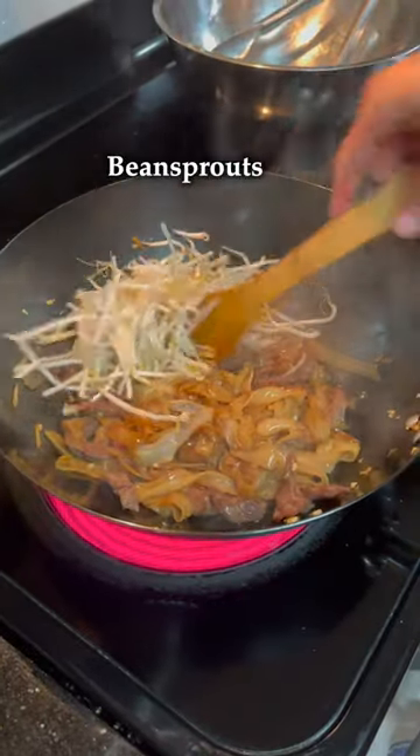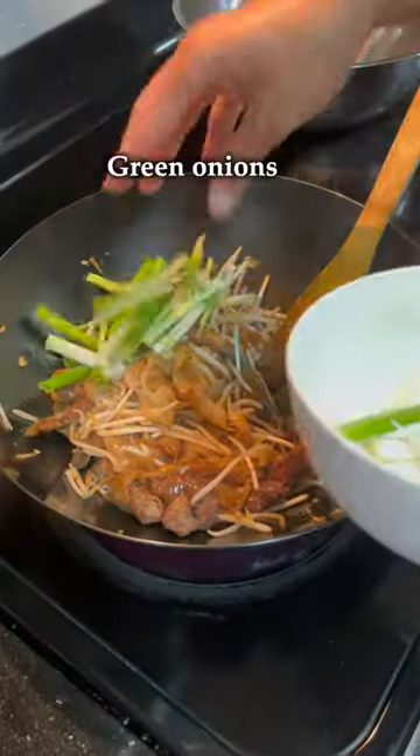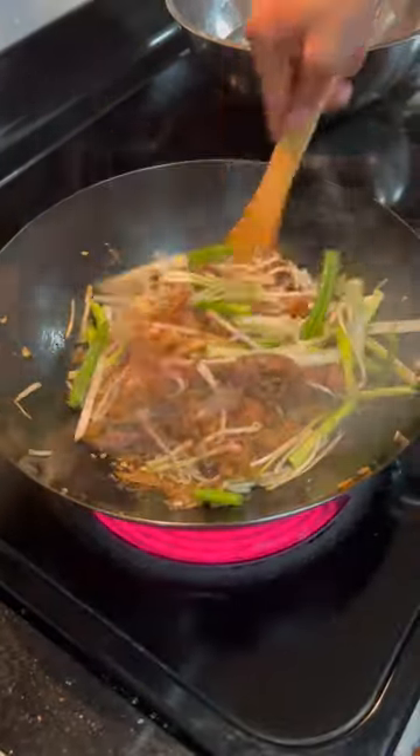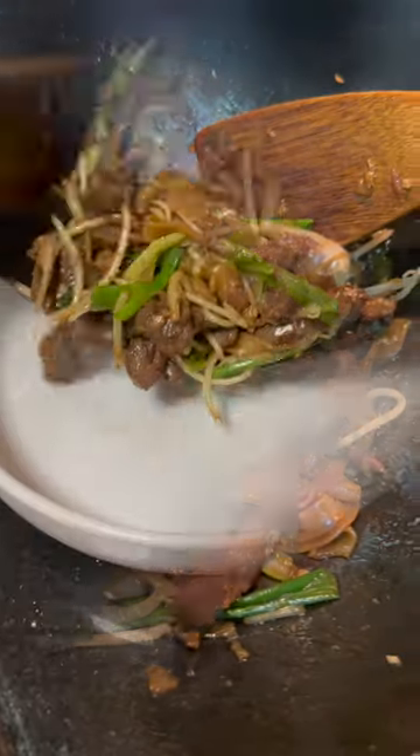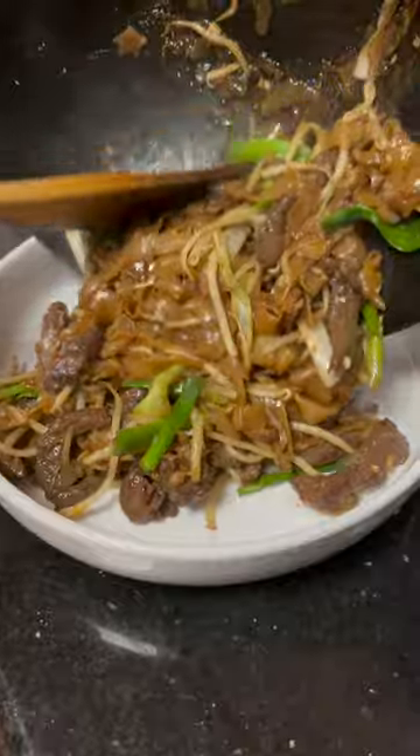After that, we'll add in the bean sprouts and then the green onions. Continue to mix everything together and add more sauce as necessary. Once everything's been incorporated, it's ready to serve.